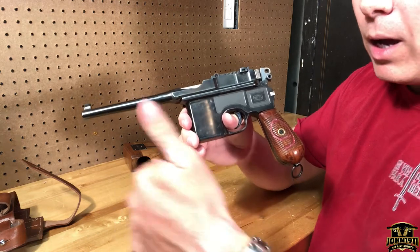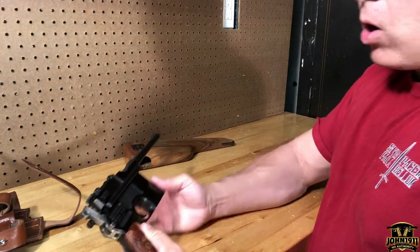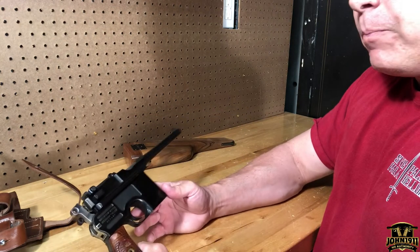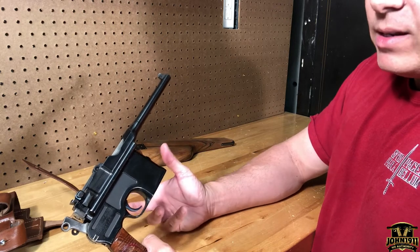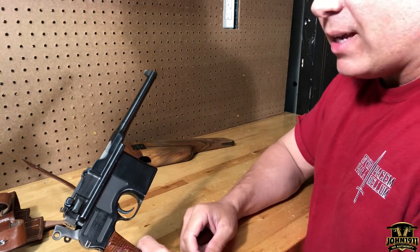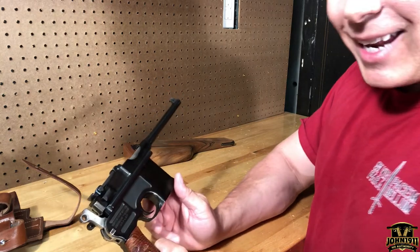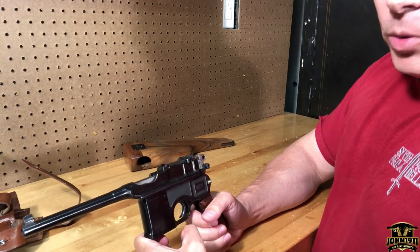The value of these guns is going nowhere but up. While this gun is a turd to the collector community today — refinished, Chinese, possibly caliber-converted — 20 years from now this is going to be a nine millimeter Red Nine C96. While the cherry ones might be worth ten times this, this gun is going to be worth significantly more than what we paid.